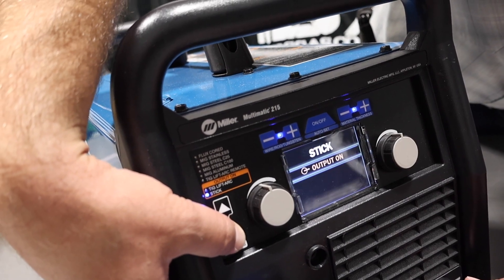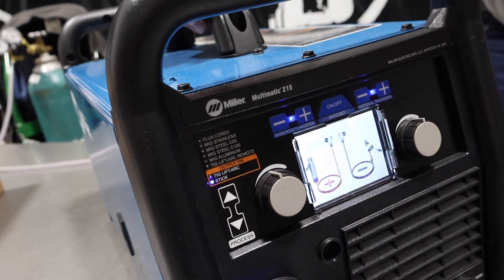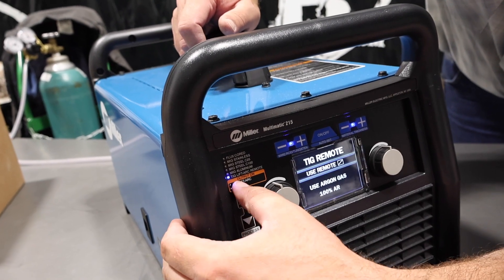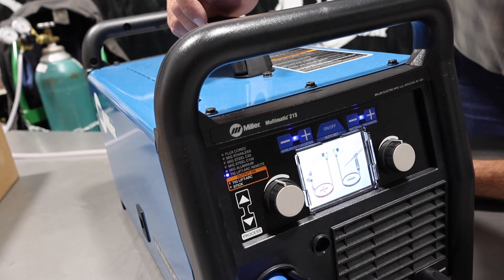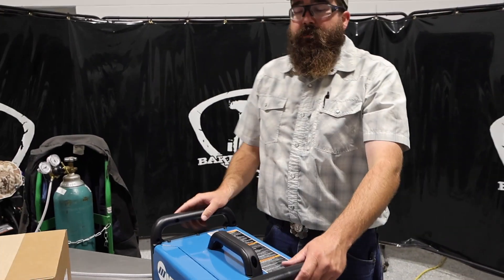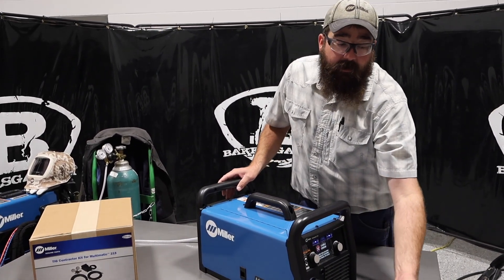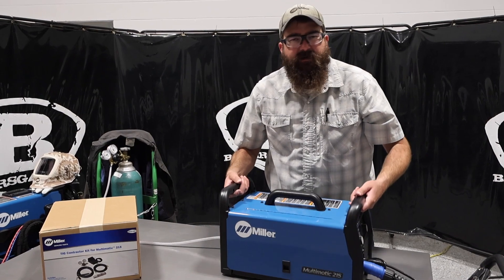Then we go down to TIG lift arc, which is just scratch start TIG, and then down to stick. It's going to turn our outputs on, which means your stinger if you're stick welding — or your tungsten if you're lift arc TIGging — is always hot. So if you lay it down, it's going to arc, so you've got to be careful. If you go up to lift arc remote with the foot pedal, you'll have that foot pedal amperage control. But note that this unit does not have high frequency — you're going to have to touch the tungsten to the plate even with the foot pedal. It's still a lift arc with a foot pedal; no high-frequency start on this.